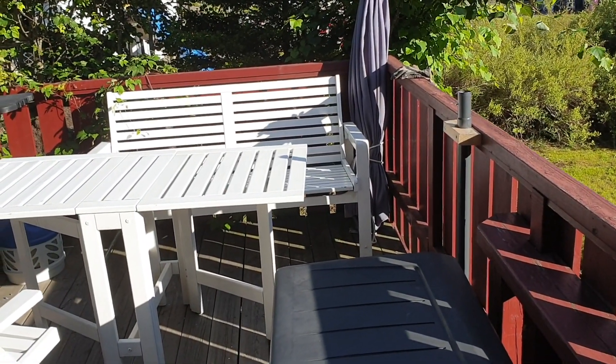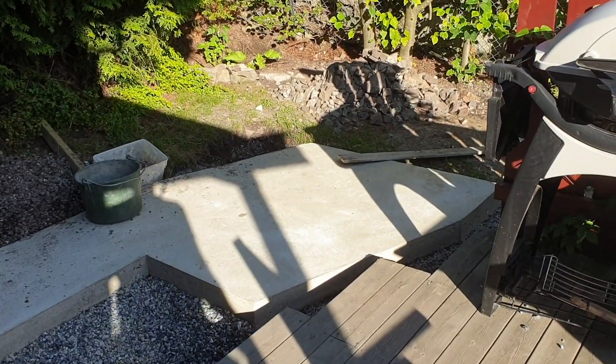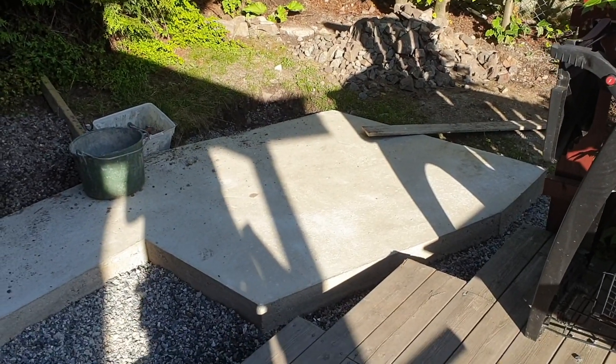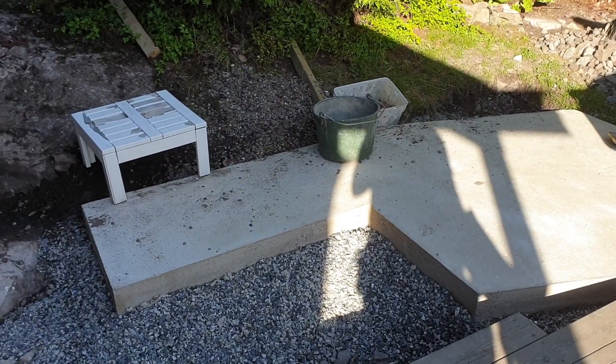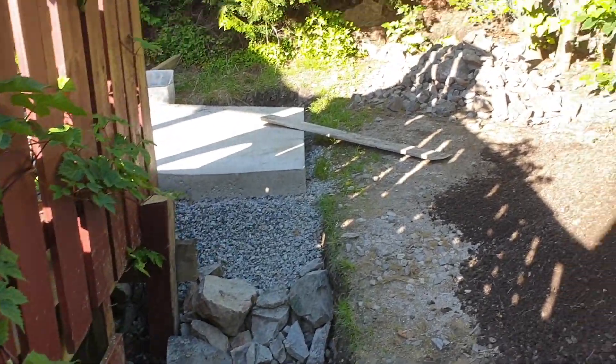This is how it looks today — we have already started tearing some parts down. We want to make a pizza oven, so I have already made a concrete floor. I came up with the idea of making this a YouTube channel while I was working on the terrace, so I had already started much of the work before I started filming. This big pile of dirt comes from all my digging.